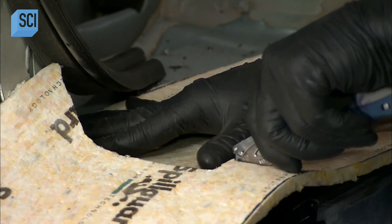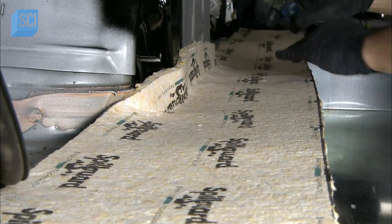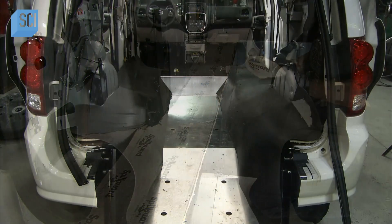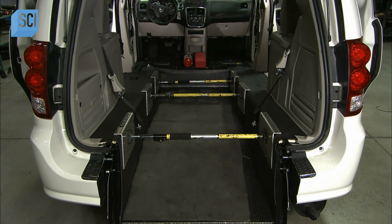After installing the new fuel tank, suspension, and exhaust systems, they return to the interior. A technician fits and bonds carpet with padding to the van, installs the carpet, and clamps it while the adhesive cures.